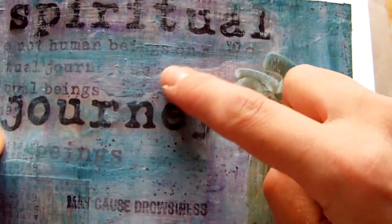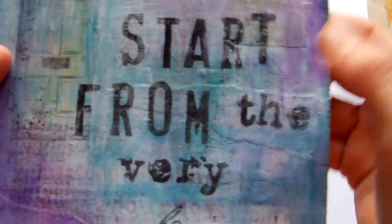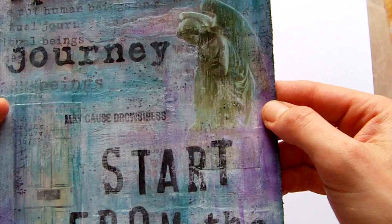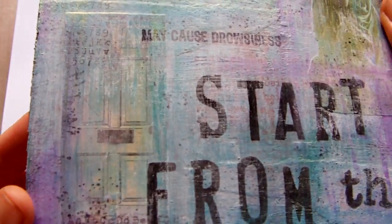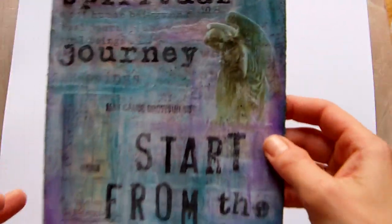Before I put those images down, I did some torn book pages — you can see where a piece was across there, another piece across here, and there's one here as well. I did those first, then painted over them, and then I also painted over the images once I put them down just to blend them in.